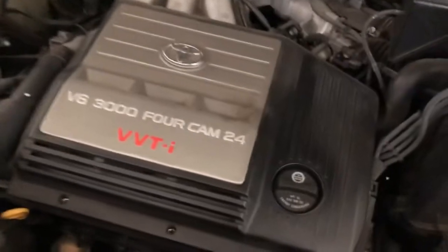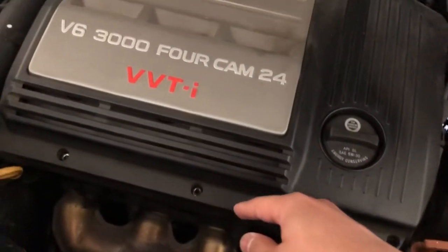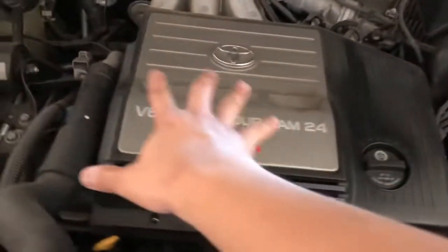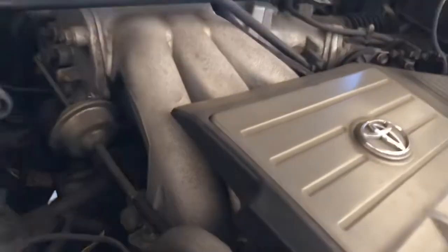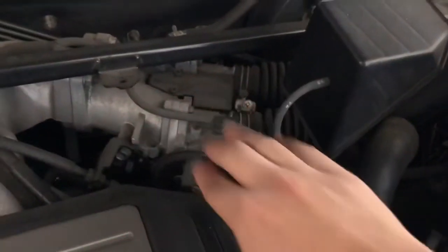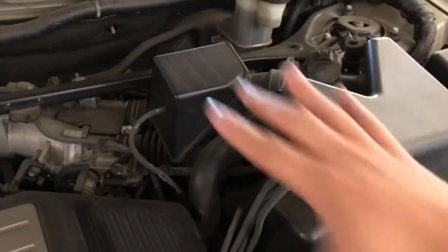The check engine light is currently off because I have it unplugged. To get to the other valve cover gasket, I need to work around the transversely mounted V6 layout. The easy one is right underneath this cover, but to get to the one behind, I have to take this manifold out — the other valve cover sits right underneath there. I'll take off the manifold, the throttle body, and the upper intake housing to make it a whole lot easier.